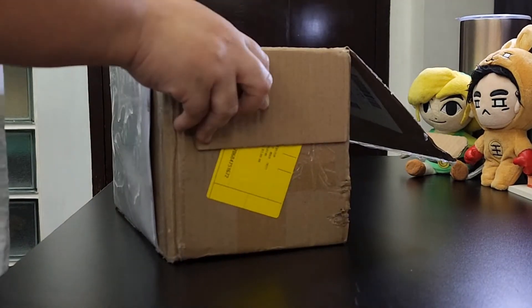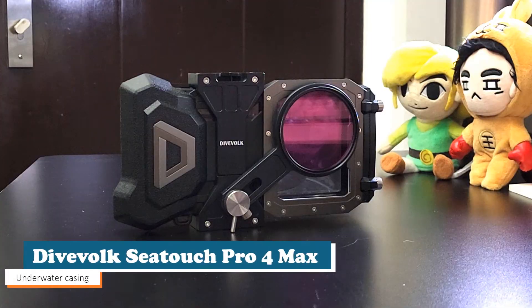Hi, welcome to my unboxing video of the new DIVOLT C-Touch 4 Max Underwater Casing.